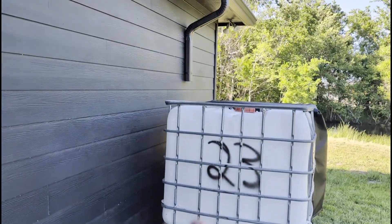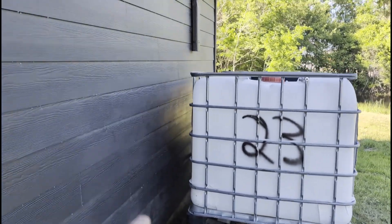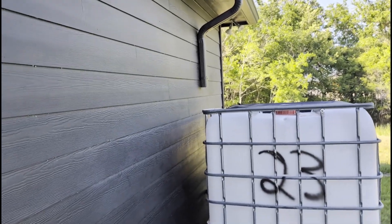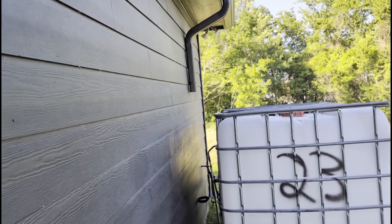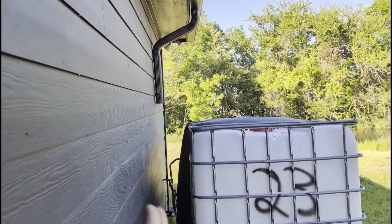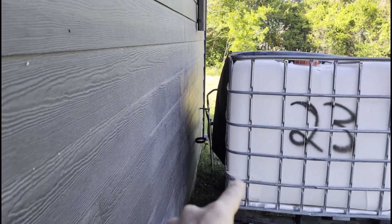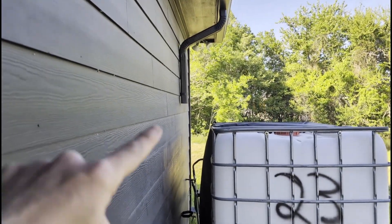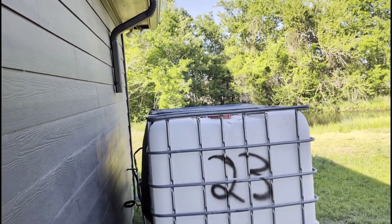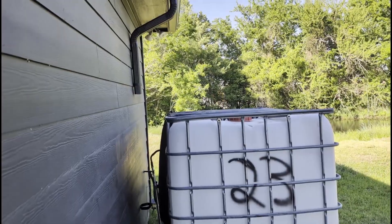I've been doing some work over there on the water capture system. I cut off the downspout — previously it went straight down to the ground and then over at a 90 degree angle. I'm taking the 90 degree elbow and connecting it so it goes at a 90 degree angle to the middle of the IBC tote. Hopefully that works.